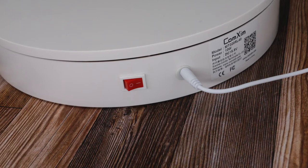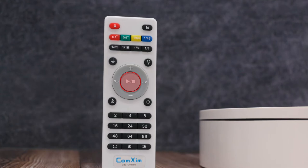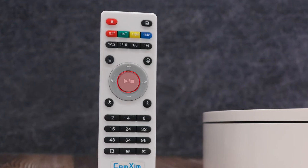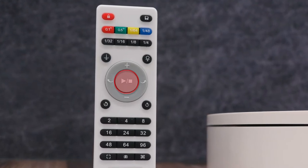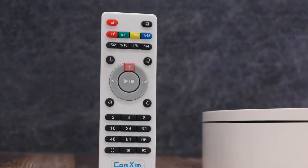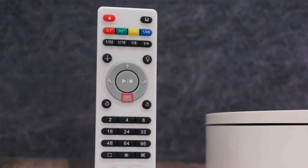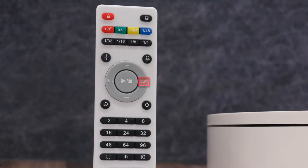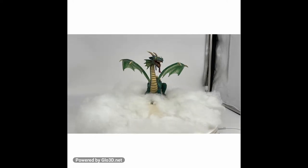Let's take a look at the controls on the remote. The main control button is in the gray circle in the middle. If the power button is turned on and the turntable is turning and the batteries are good, then the middle button with the triangle and the square will start and stop the turntable. The plus sign above it will increase the speed, and the minus sign below the start button will slow the turntable. On the left and right side of the ring of the main button, you can change the direction of rotation from clockwise on the left to counterclockwise on the right.